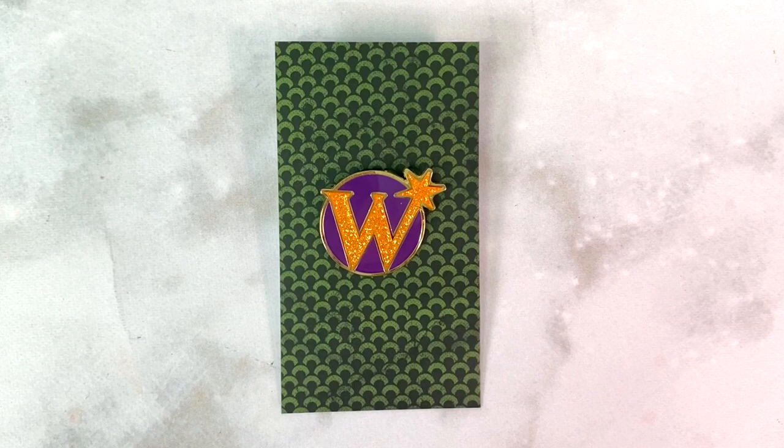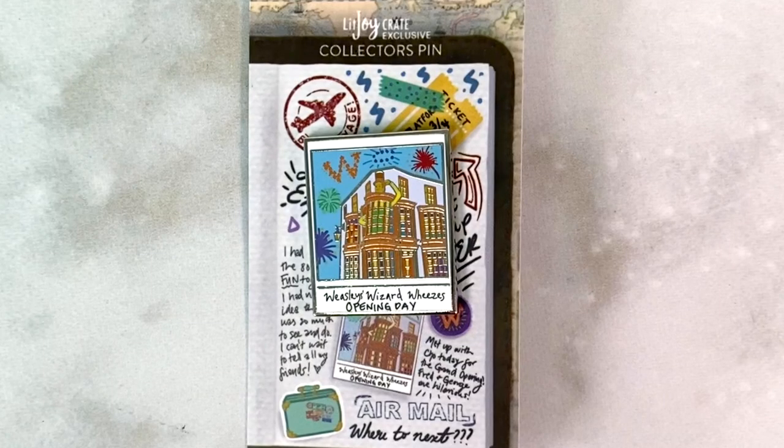Now I'm going to go through the add-on products I paid extra for. First up is a little enamel pin with the Weasley Wizard Wheezes logo — it's purple and orange, and the orange W is in glitter. I love enamel pins and I figured I could add this one to my Weasley Wizard Wheezes themed board. I also got another enamel pin — a Polaroid-themed pin, also Weasley Wizard Wheezes themed, featuring them on their opening day with the shop storefront. It's such a fun and colorful pin.